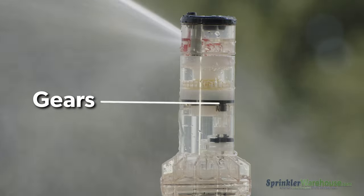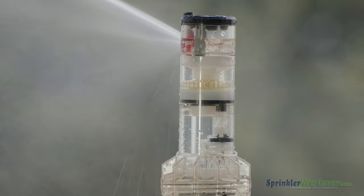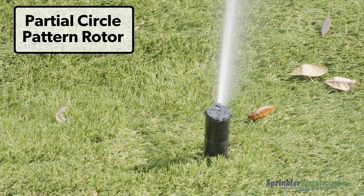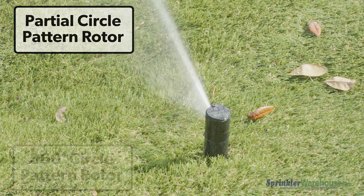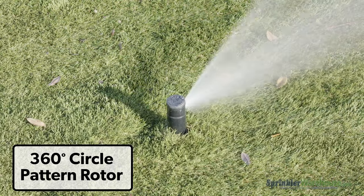Rotors have gears inside the body that rotate this turret on top. It sprays out a stream of water that rotates. There are partial circle rotors that rotate from something like 45 degrees to 360, depending on the brand and model. And there are 360-degree-only rotors that just go round and round in a circle.